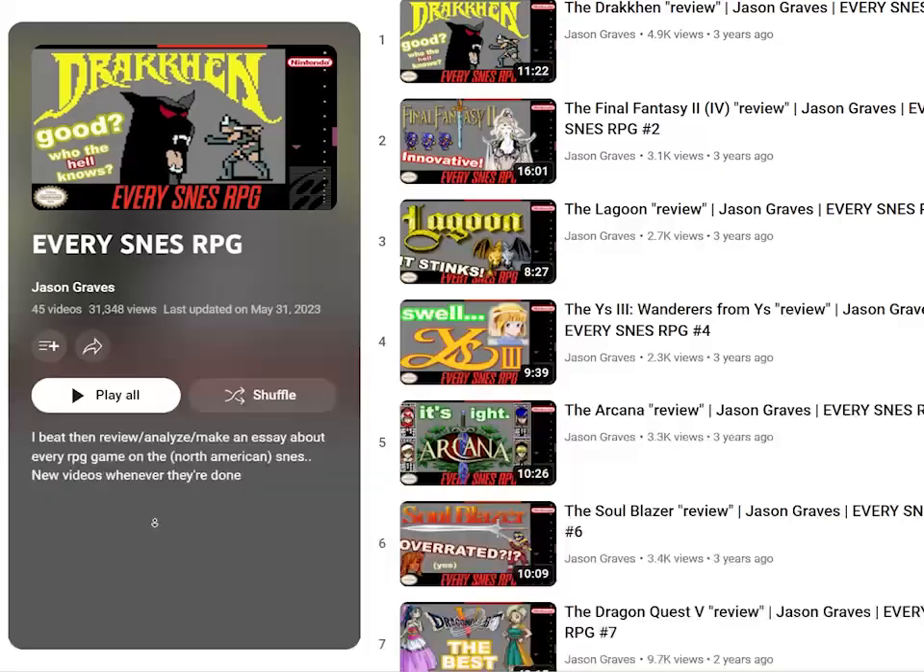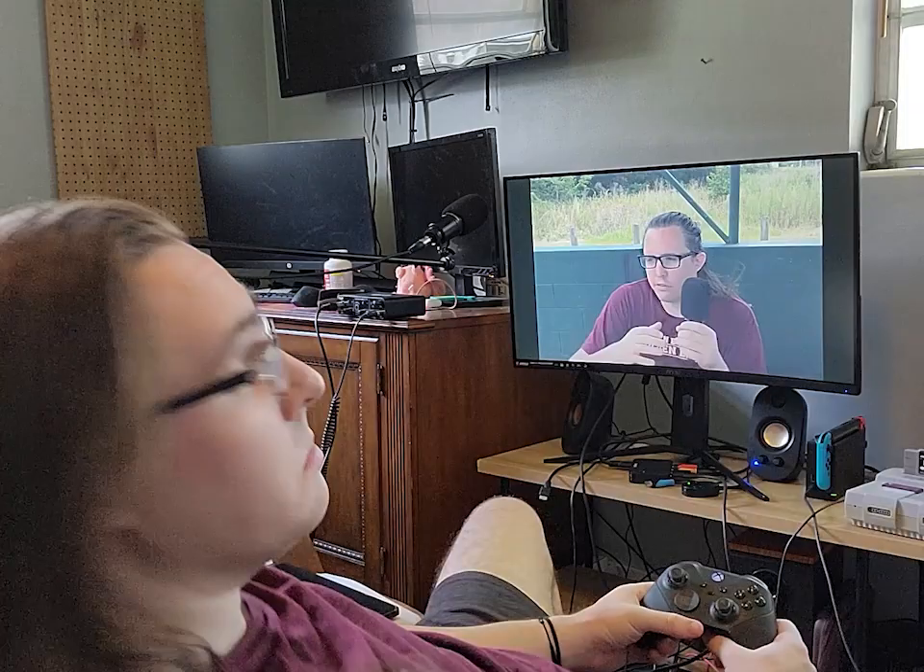Hello, this one's going to be a little bit different. Instead of just reviewing a game, I'm going to talk about the making of an every SNES RPG episode, and really just my process for reviewing games on YouTube in general.